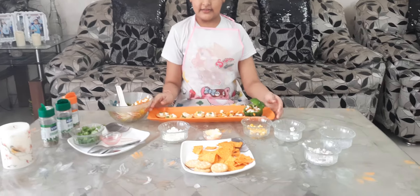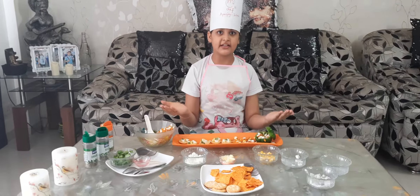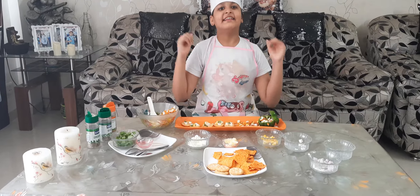This is ready and it is full of protein and vitamins, minerals etc. And it looks like a beach scene. I hope you like it. Thank you.